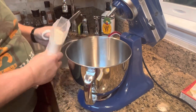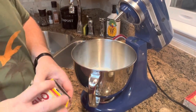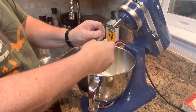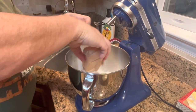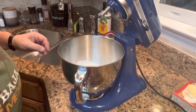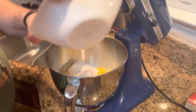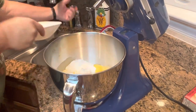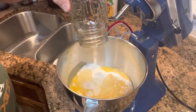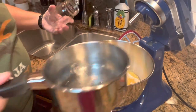We're just going to dump in our cake mix, dump in our pudding. This is so easy. I've had this recipe for — I don't know — well over 20 years and I've used it numerous times. I'll scrape that out — I should have had a spatula. Put in our oil and pour in our boiling water.